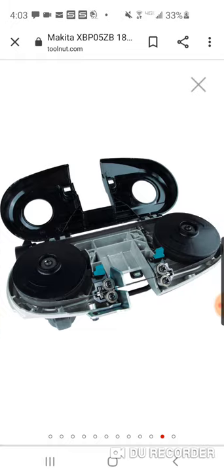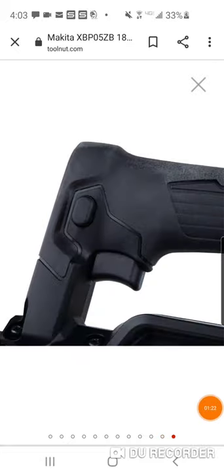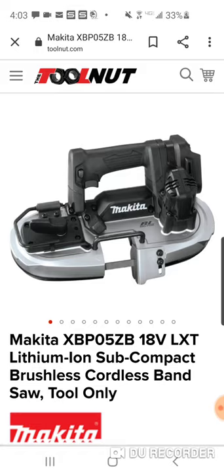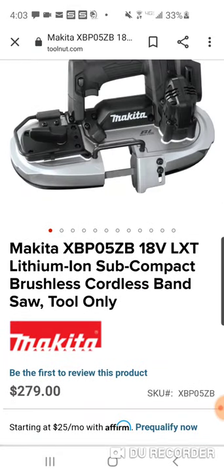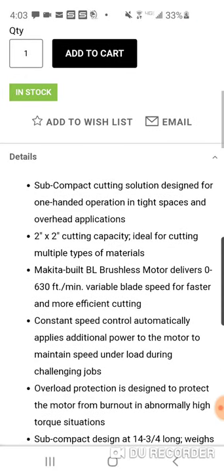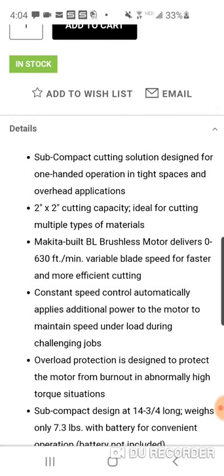It's easy to open and change your bandsaw blade if need be. There's your safety switch. The model is the XBP05ZB — two-by-two cutting capacity, ideal for cutting multiple types of materials.